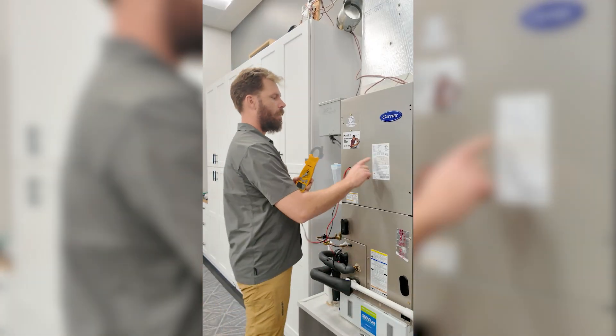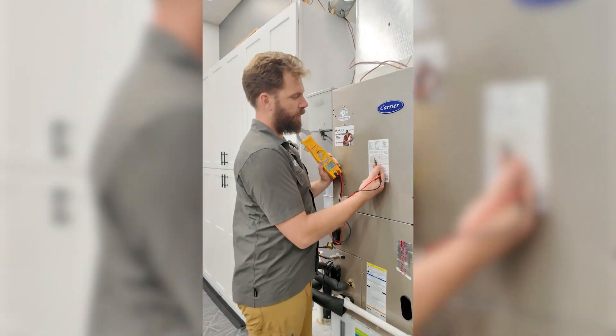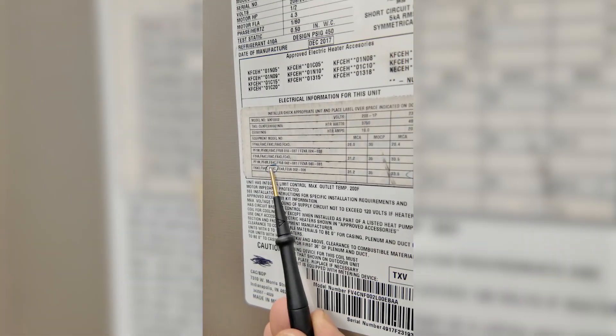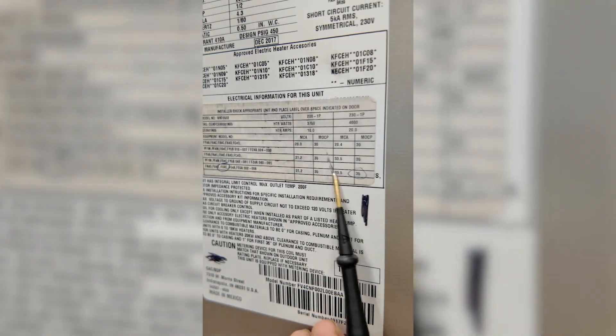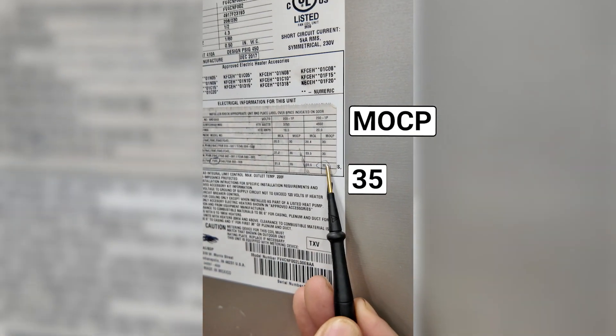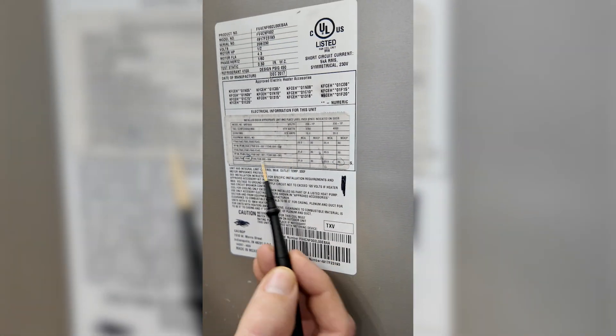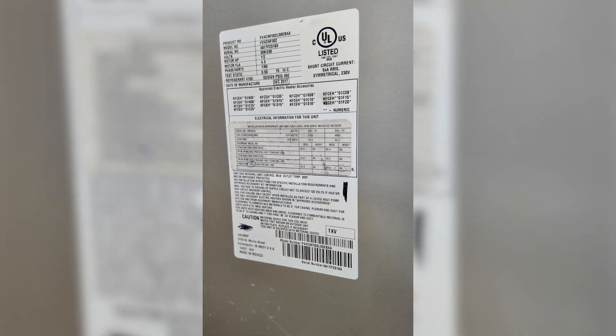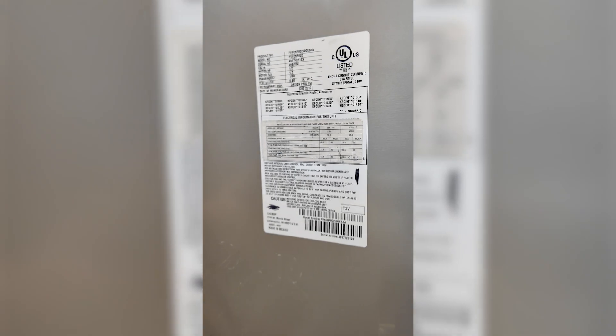First of all, our data tag should have a sticker on it — a heat kit sticker. We have the model circled, and along with that the general size. Our breaker size is 35, our max breaker. That lets me know pretty quickly, without having to decipher the model, that we're dealing with a 5K heater. That's generally the breaker size for our 5K.